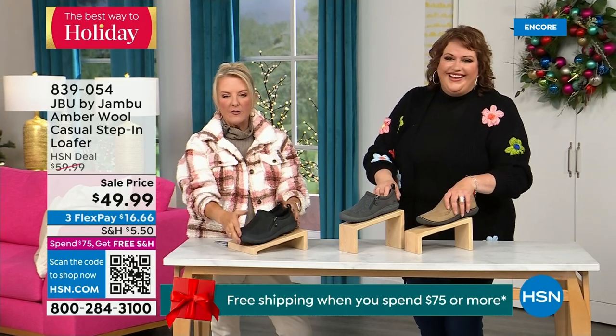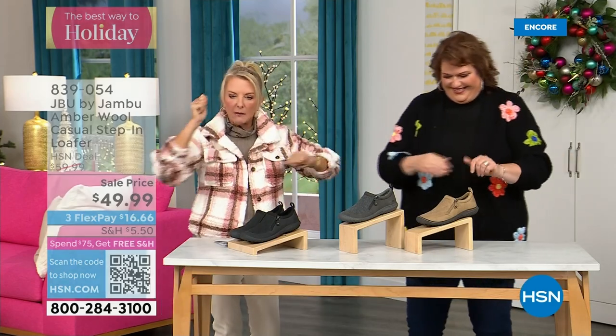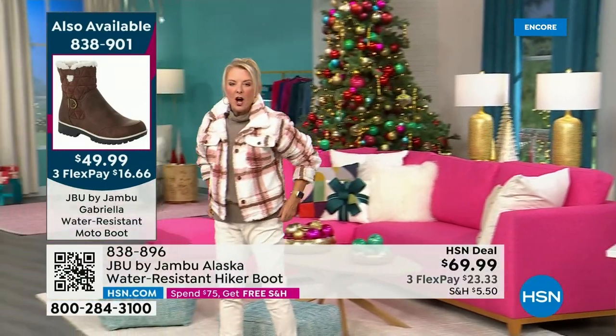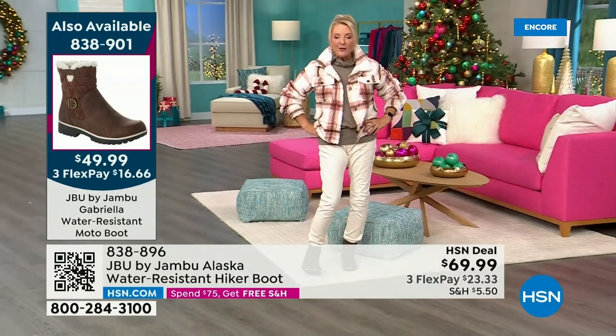There are less than 800 left and I know you guys are loving it. Lowest price we've ever done. Three flex is available — take a major credit card, you're good to go. This is our Today's Special — almost 5,000 have been ordered in just the first half hour.